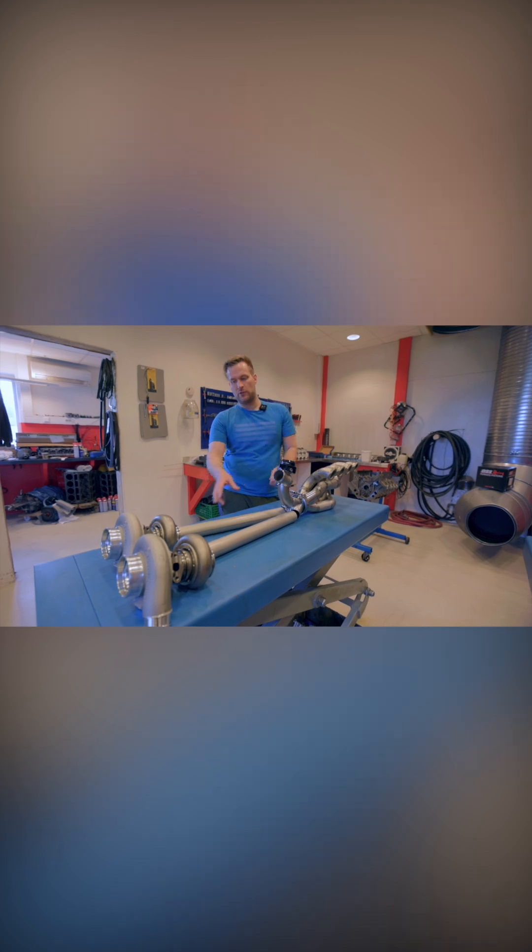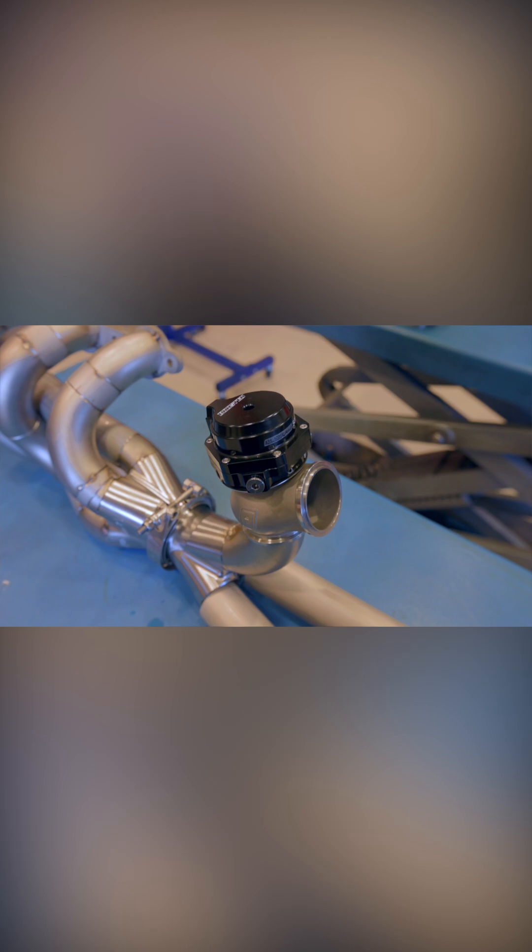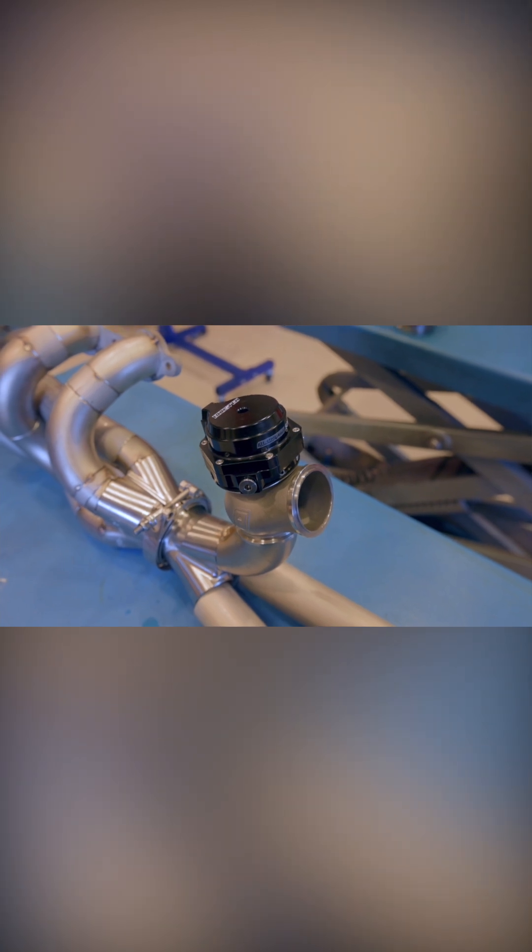It will lead the exhaust into each turbocharger and it will lead directly into a wastegate, so you will have the highest flow possible into the wastegate.